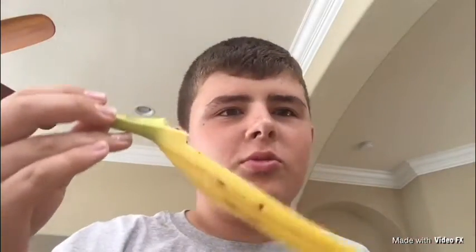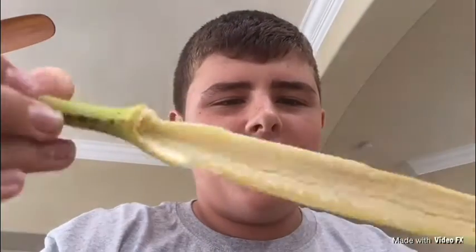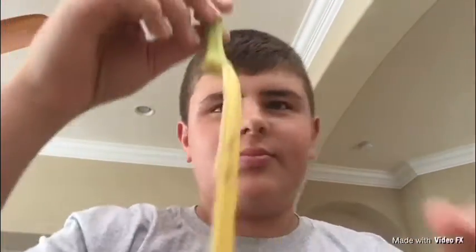Hey guys, what's up. I'm going to be making a lure out of a banana peel.